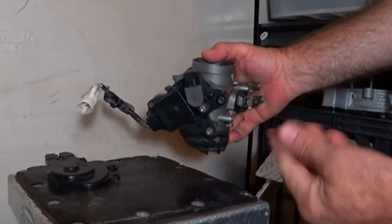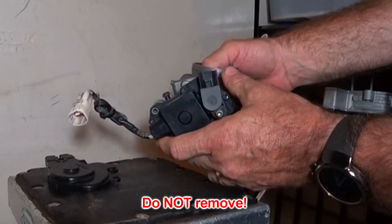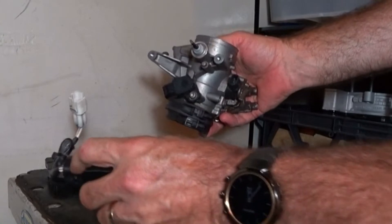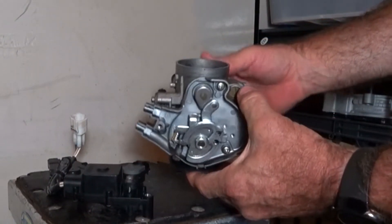I'm about to do something you shouldn't do on the bike — this is a spare throttle. You shouldn't remove this throttle motor on the bike; that should always remain on. Please don't remove that. But just for the purposes of demonstration.